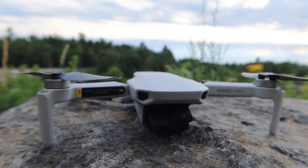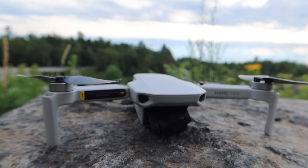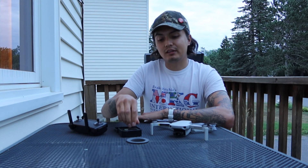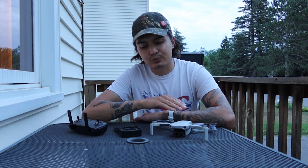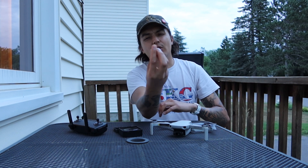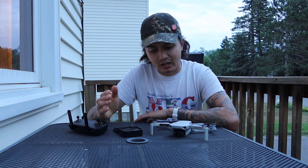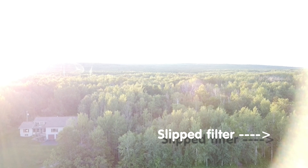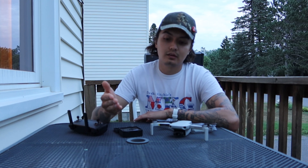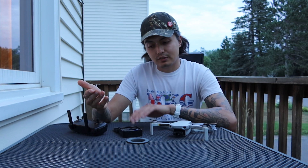As for ND filters, the ones I have are just some random generic ones I got off eBay right when the drone came out. They're fine — they do the job. They go from ND2 to ND32. The only problem I have with them is the adhesive strip that connects them to the drone. There are no hooks, nothing to really keep it in place other than trust. I found that they can slide out mid-flight and you can see it in your footage if you're not careful. Other than that, they do the job — I'm sure there are better ones now that this drone has developed.